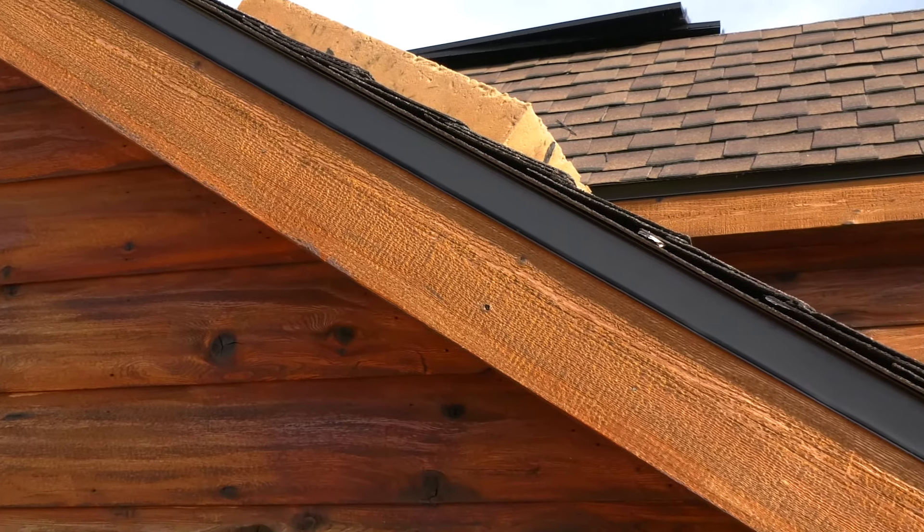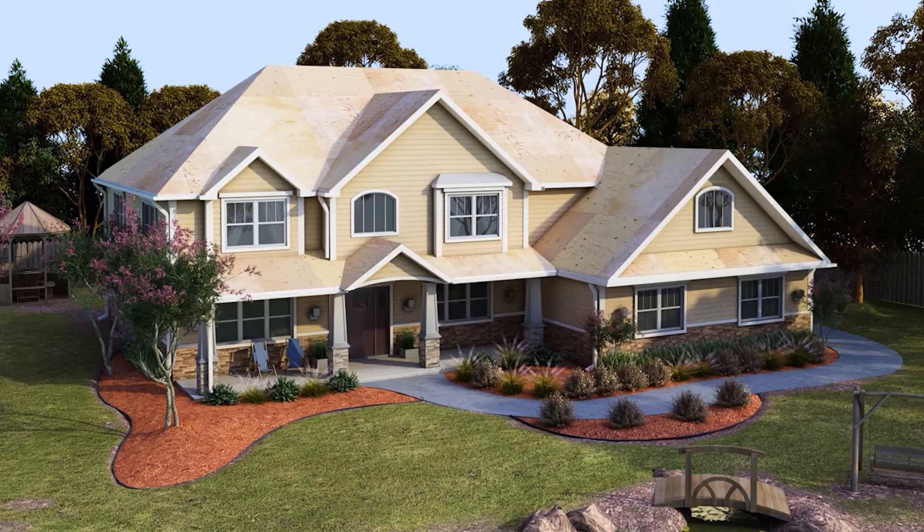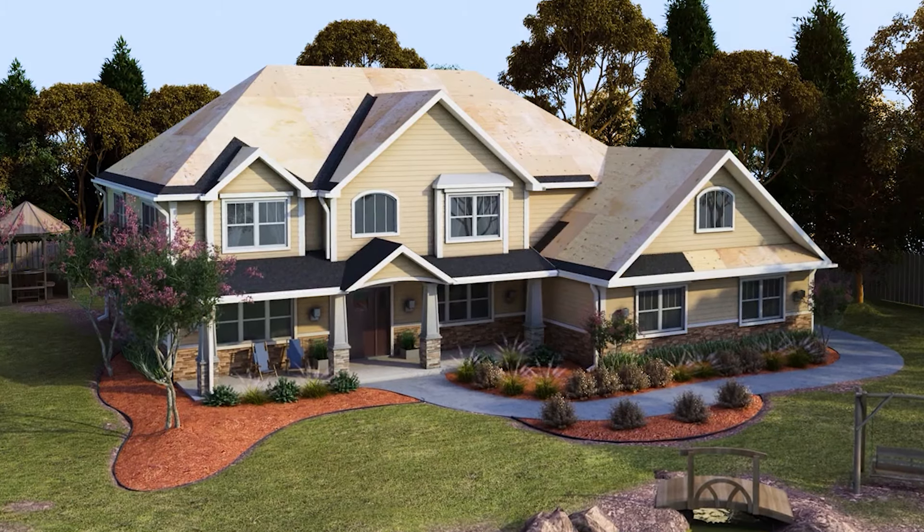Then we will install drip edge to your eaves and gable ends. We will then install Storm Guard leak barrier and ice and water shield to all your vulnerable areas.